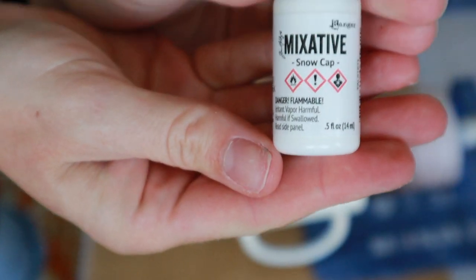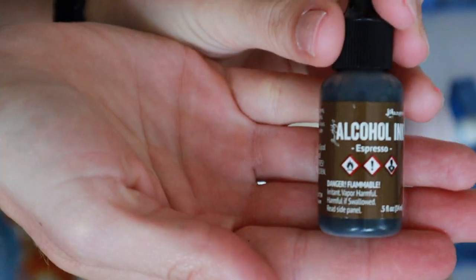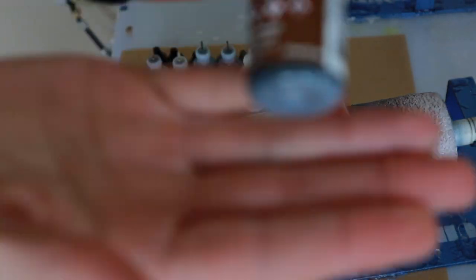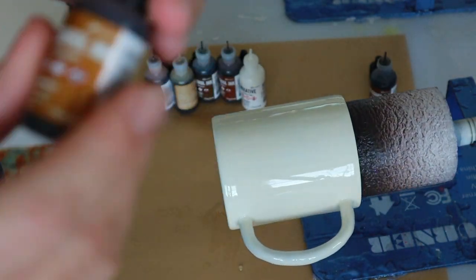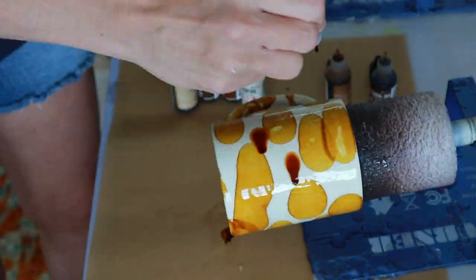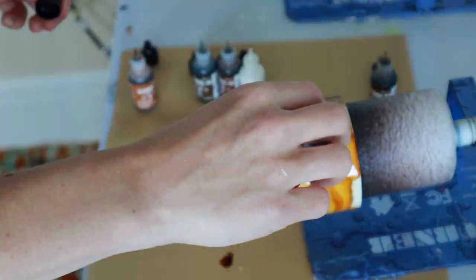It's the only epoxy I've ever used and I do really like it. For the alcohol inks, I'm using the brand Ranger — I've used them quite a bit before and always really like the final result. My whole game plan with this cup was to slowly rotate through all of the colors, filling all of the white on the cup. I started with the lighter colors — the caramel and latte — because I thought they would pull a little more yellow and orange, and then slowly started to layer through the darker colors.